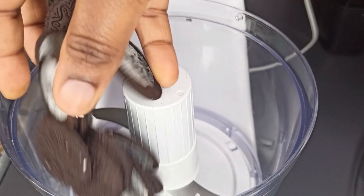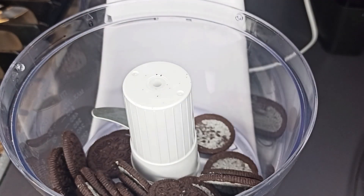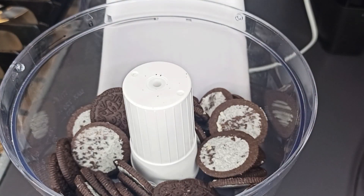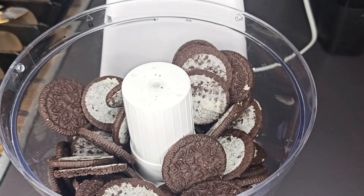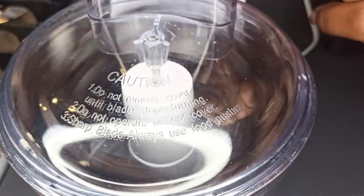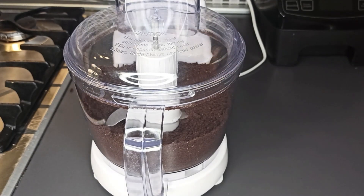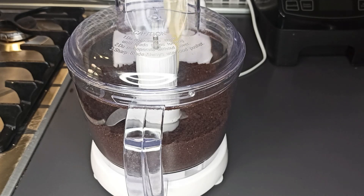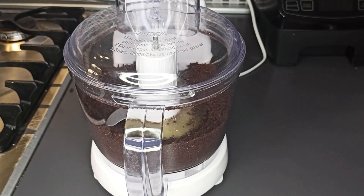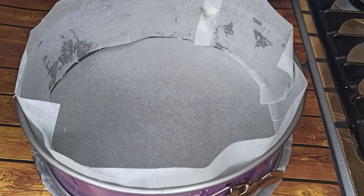Put the cookies in your food processor. If you don't have a food processor, you can just put them in a plastic bag and crush them. Pulse for a few minutes, then add in the melted butter, pulse again, and then pour it into your baking pan.